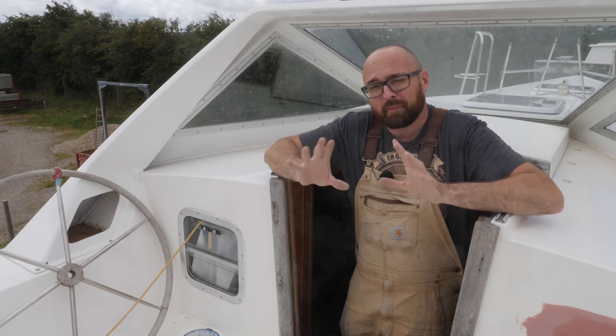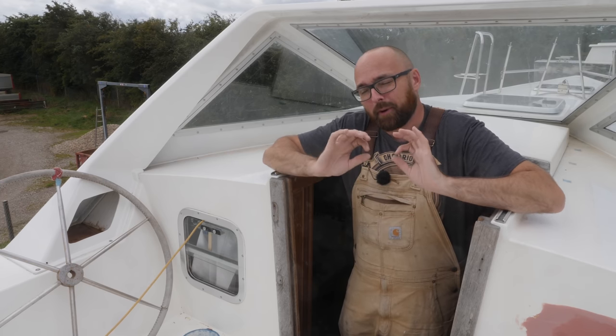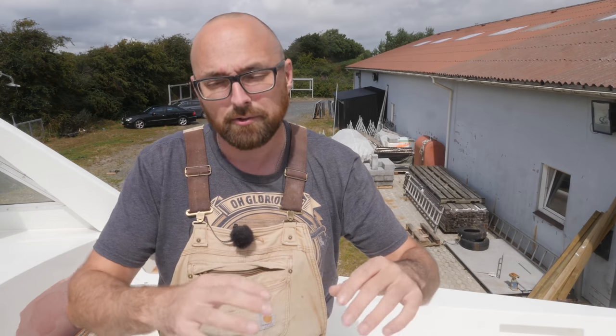It was supposed to be perfect for painting tomorrow — not a lot of wind, nice and dry, perfect — but now it looks like it's possibly going to rain. There are two things I would like to get done today: I want to drill and fill the holes for the pedestal here in the cockpit, and I also want to clean and prep the hole for paint.